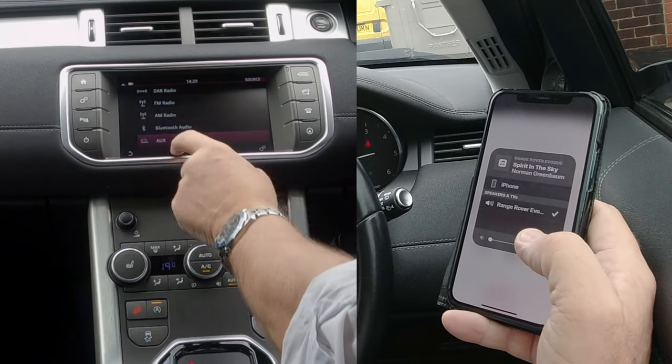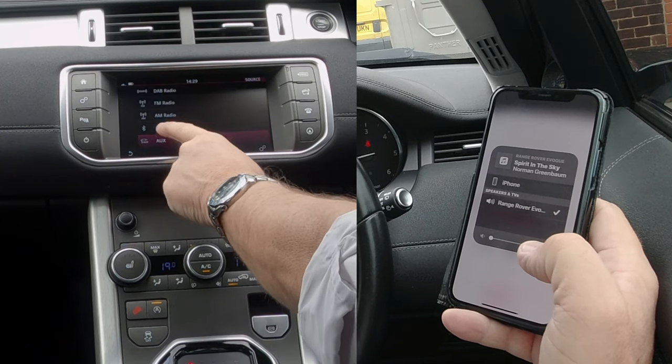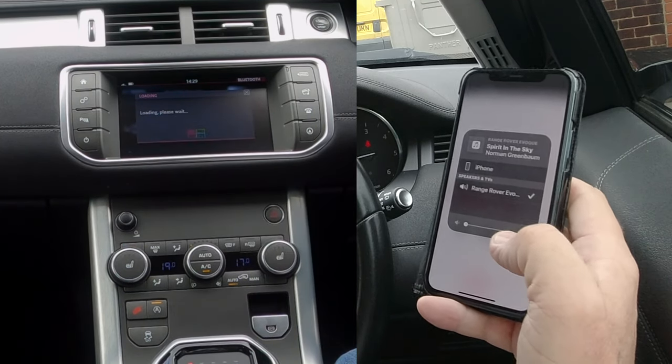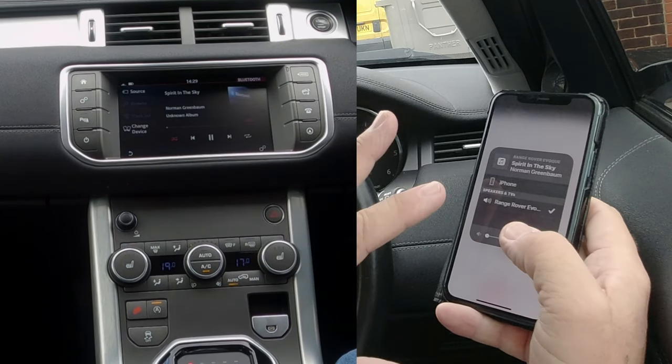we select Bluetooth. You've got DAB Radio, FM, AM, Bluetooth. So I want to click Bluetooth — it's just selecting Bluetooth now, and that's showing what's playing on here.